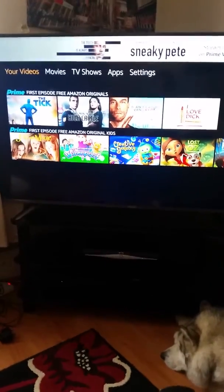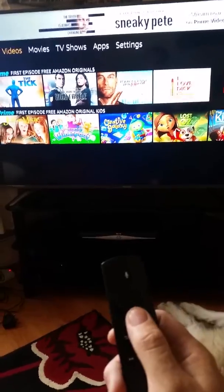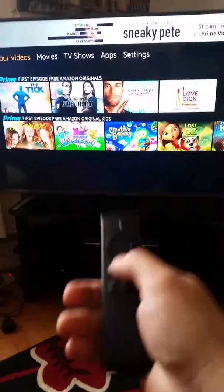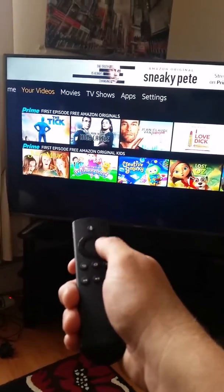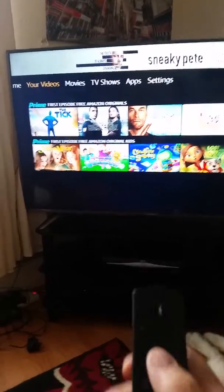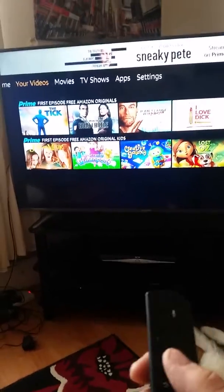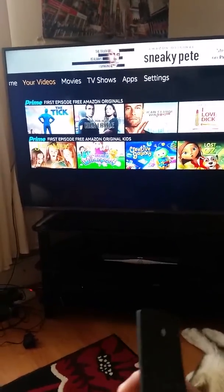This is just a quick video to help you if you've got a problem with your remote not working — you push it and it doesn't move, no buttons are working. Easy fix, nothing to worry about. You've probably tried changing the batteries already, which I did.